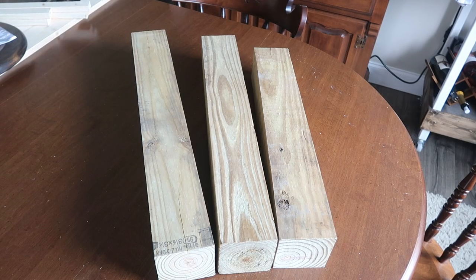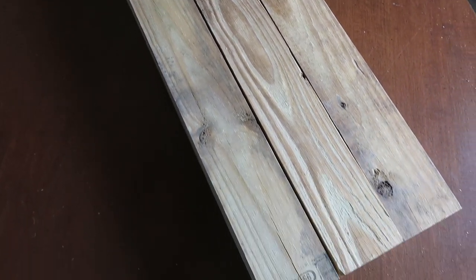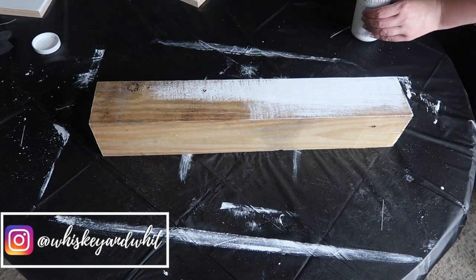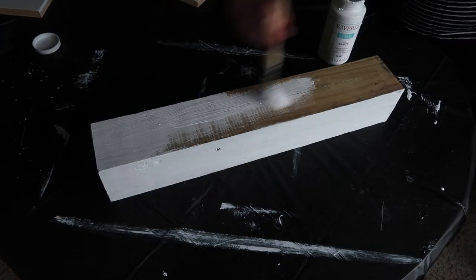So like I mentioned, these were scrap pieces. Alex cut them to three different heights for me. The tallest one was 25 inches, then 23 inches, and then 21 inches. Step one is to paint and prime all in one, so I grabbed my white Waverly chalk paint and painted all three posts all the way around the outside in the white color.